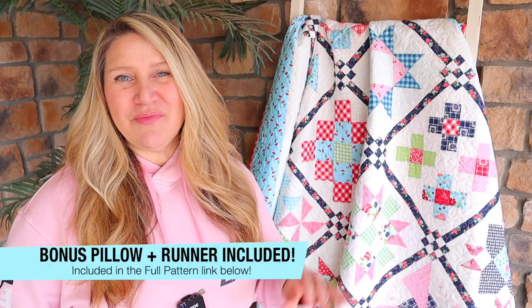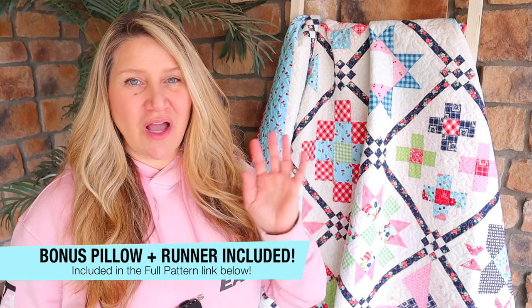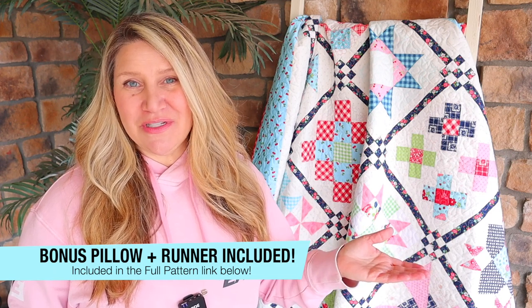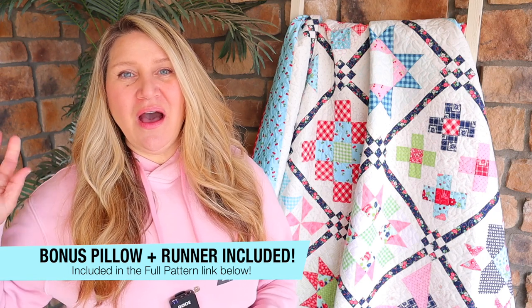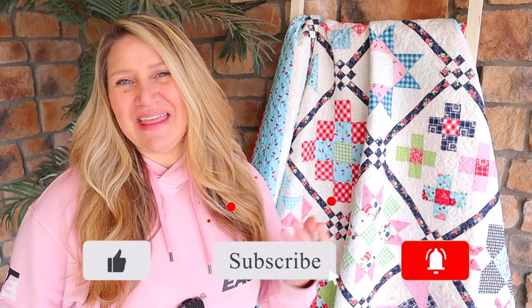I'm going to put all of these blocks into one pattern that you can download all together along with the finishing. I know some people prefer that over downloading them individually, but you can also download them for free below each video as you watch through the tutorial. That's going to be it for our 2021 into 2022 Sew With Me series — I hope you guys enjoyed it, and thank you so much for sewing along with me. I'll see you in the next video.